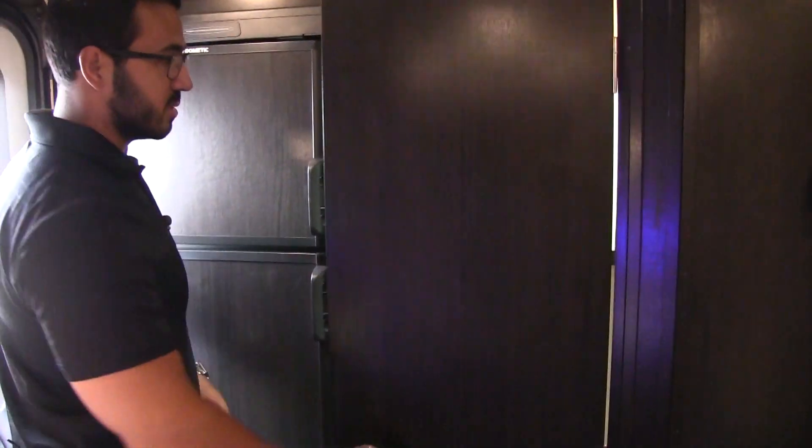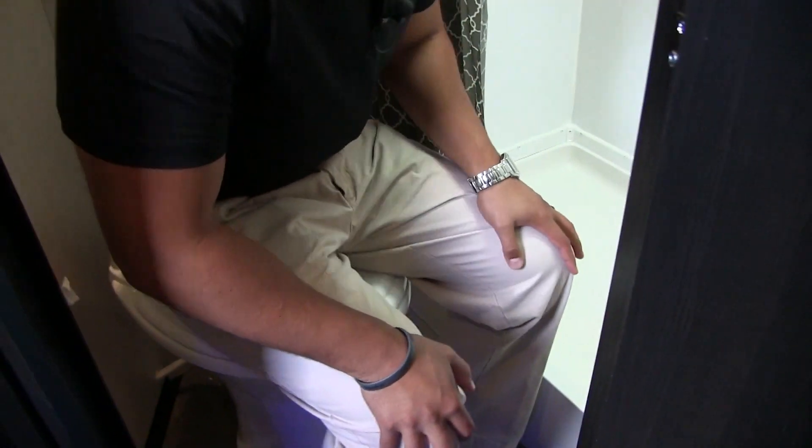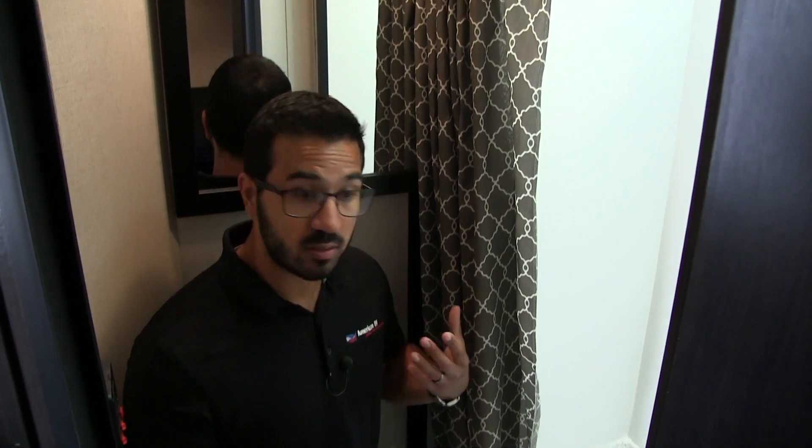Right back here is your bathroom. Take a look right down below — you'll see the foot flush lever toilet. I'll sneak in here to give you an idea of space. It is on an angle; you don't have a ton of room, but it's a small bathroom. I can still do what I need to do — I have some broad shoulders, but as you can see I can still fit in here fairly easily.